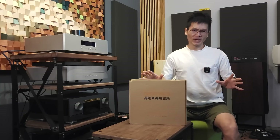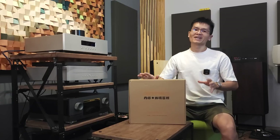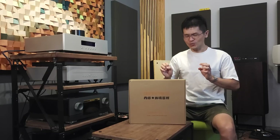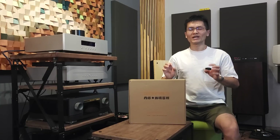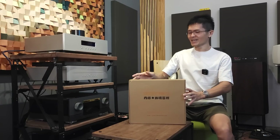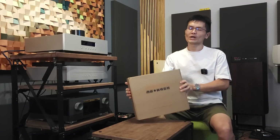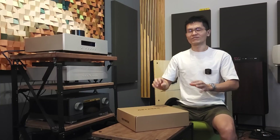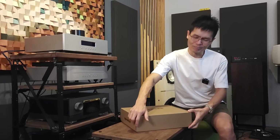Today I'm going to unbox this new DAC from Denafrips and show you what improvements have been made. By looking at this box you might have guessed - this is something small. It is an Aries 12-1, released a couple of days ago, and we received it a couple of days ago as well. This is the shipment from Denafrips; it comes with a double box. I have already removed the outer box, and this is what the inner box looks like - a pretty simple box with foam protection, the unit itself, and a very simple power cord.